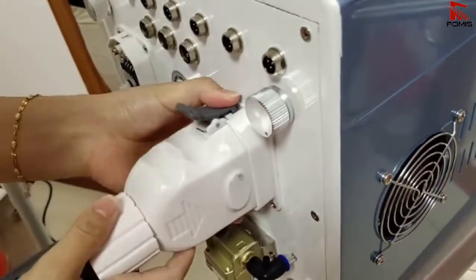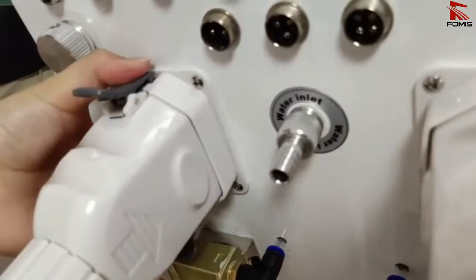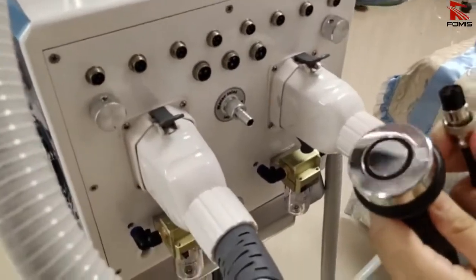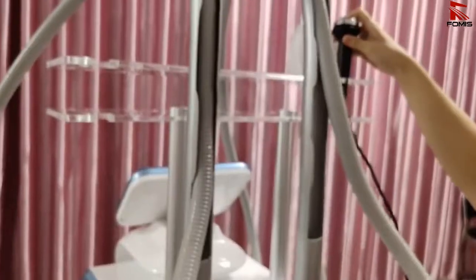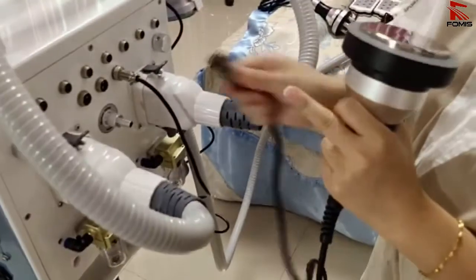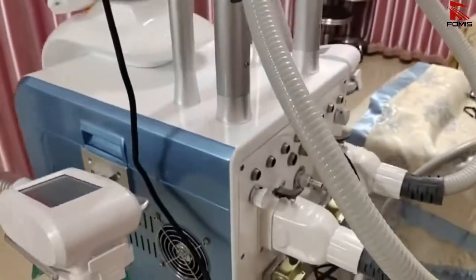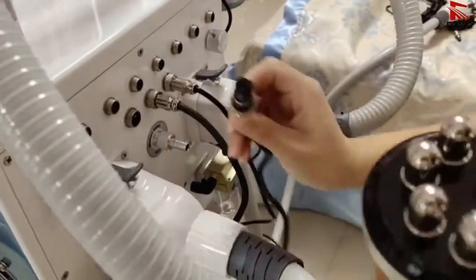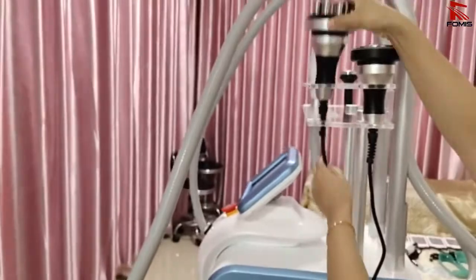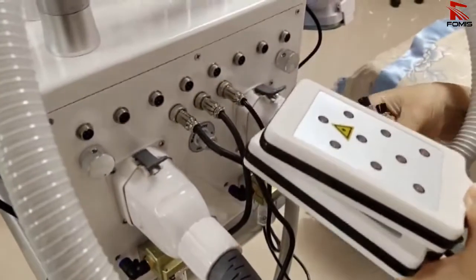Shake it to make sure it's connected tightly. The second handle is put in the same way. The face RF has four pins — connect the four pins here. The cavitation handle has three holes — connect the three holes. The body RF has two holes — connect here, two holes. There are nine connectors here for the big lipo laser pads, all with three holes.